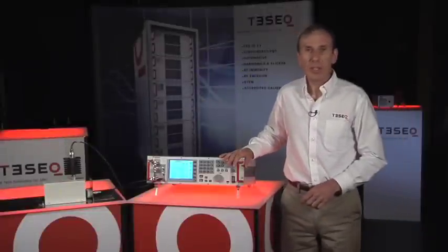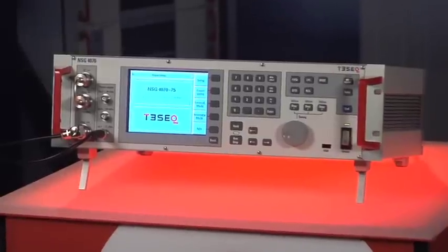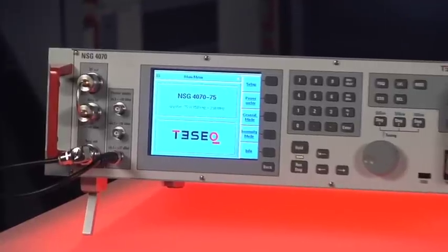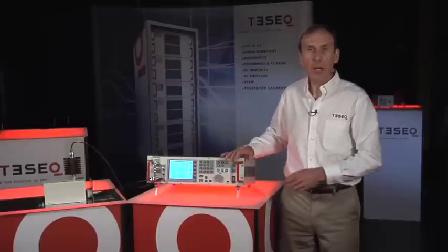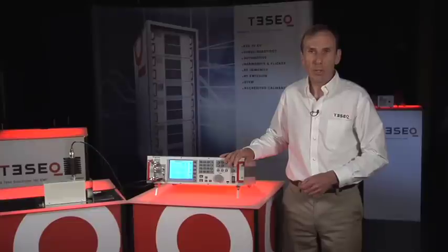Hi, welcome to TESEC Live. I'm Greg Senko and I'd like to tell you about the NSG 4070. It's an integrated system for coupling RF interference signals onto product cables. It's a fully integrated, compact system for coupling using CDNs, EM clamp, bulk current injection, or direct injection test methods.